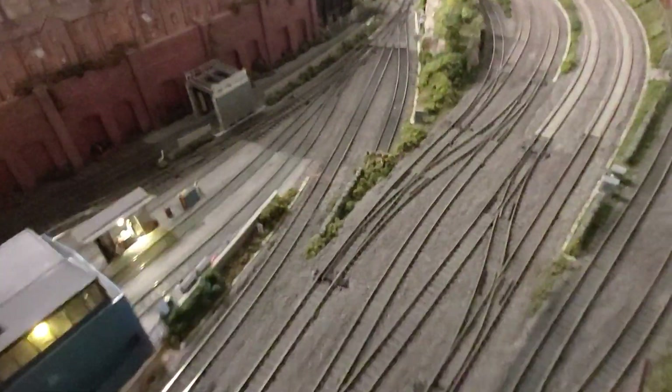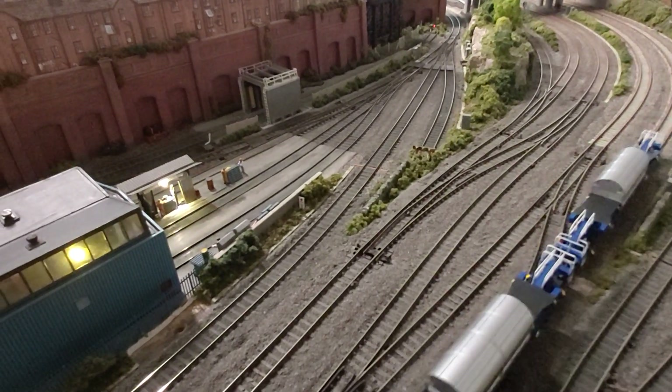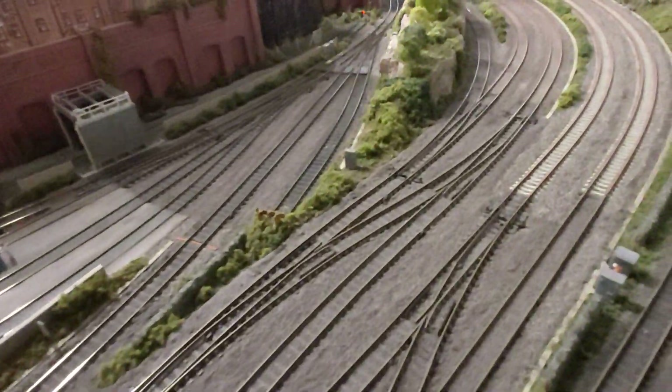Just coming around here — ignore the engine because it's the wrong engine — you'll see one of my Christmas presents running around, which is the QA nuclear flasks from Revolution Trains.